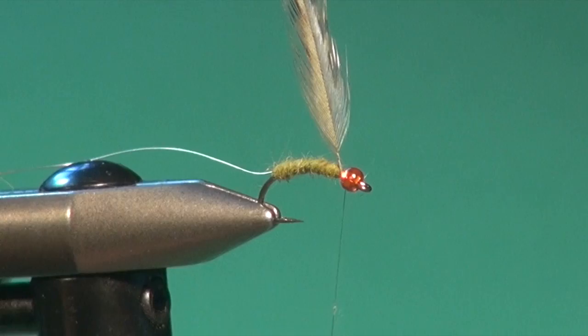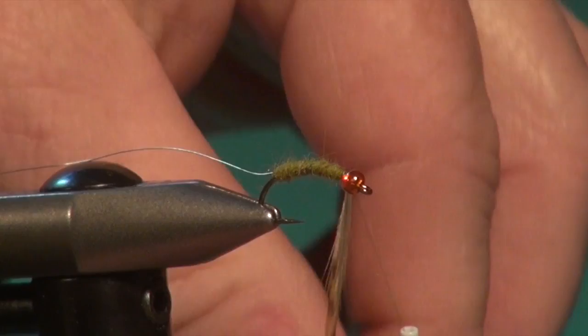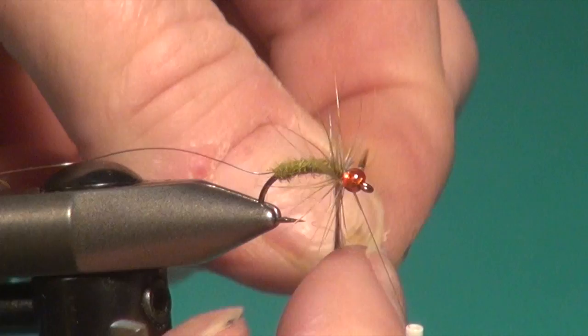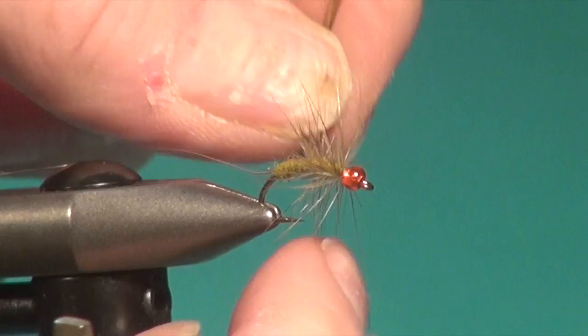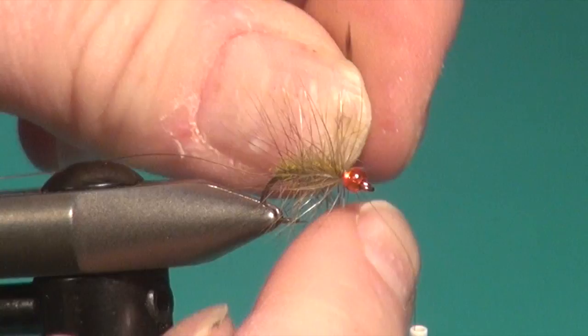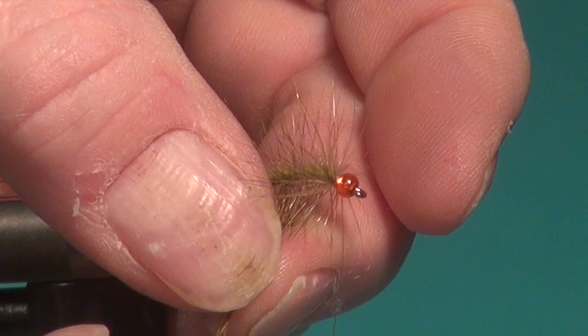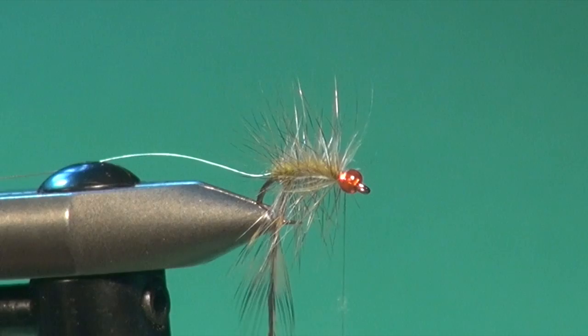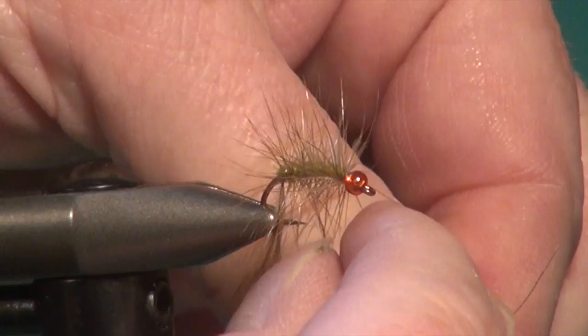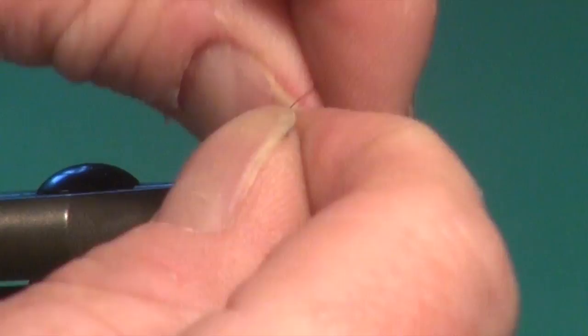For this next step you'll want to have your hackle pliers on hand. I'm going to use my hand first to position the feather so it winds straight back, putting a couple of wraps — at least one complete wrap right behind the bead — and then start palmering or winding this hackle back in open turns, right back, careful of that hook point. Then I'm going to attach my hackle pliers to the tip section to hold this hackle in place, and now I'm going to wind the rib forward, weaving it or zigzagging it through the fibers to secure this in place.